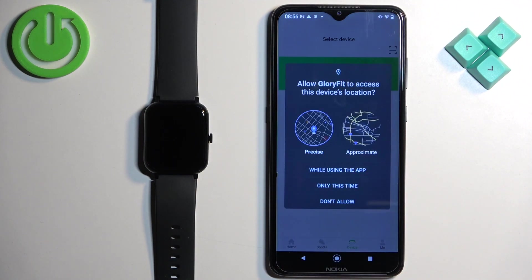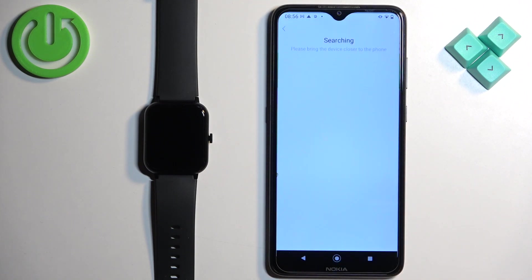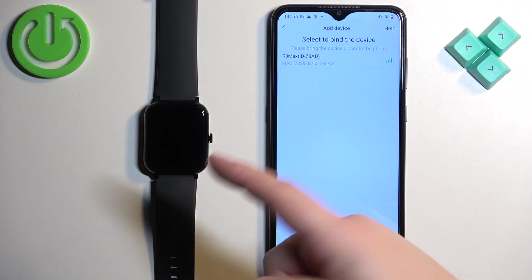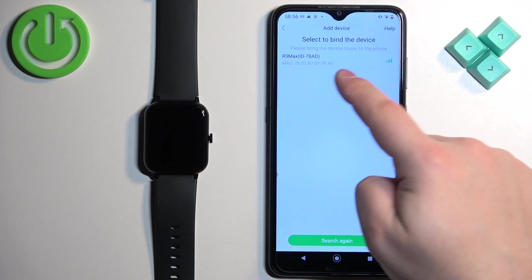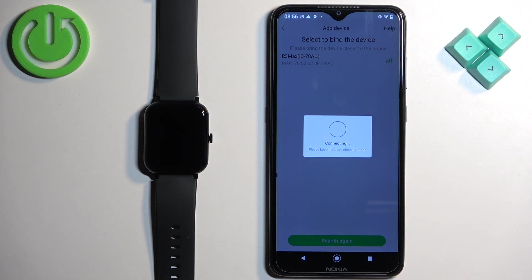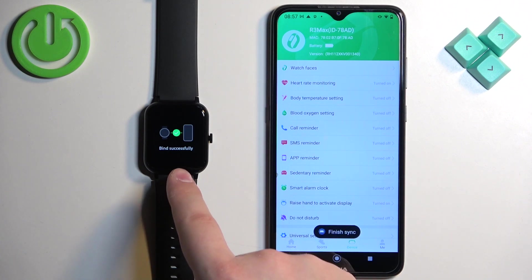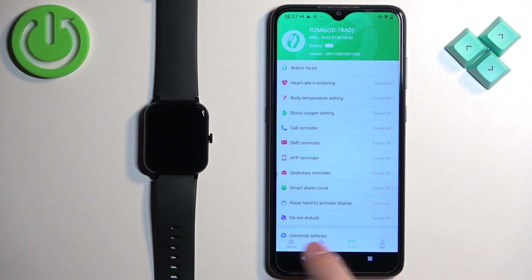Tap on "I got it", then allow the permissions. The app should start searching for nearby devices and it should detect our R3 Max watch. Once you see the R3 Max on the list, tap on it. Then you will see "bind successful".